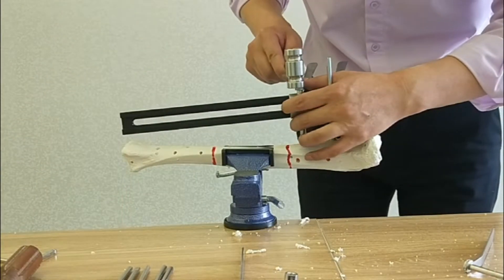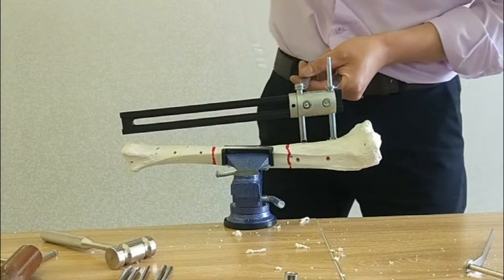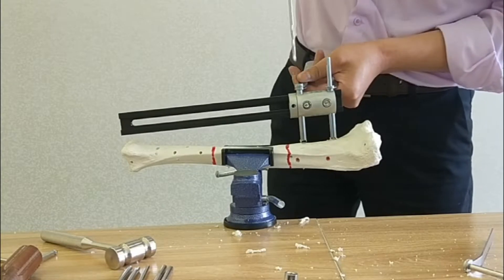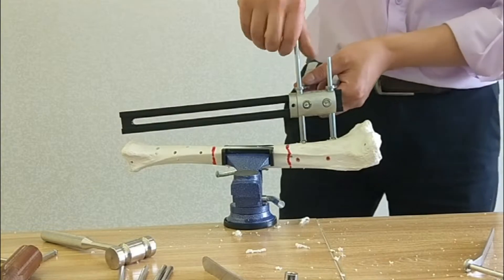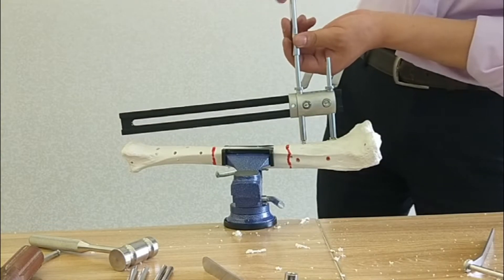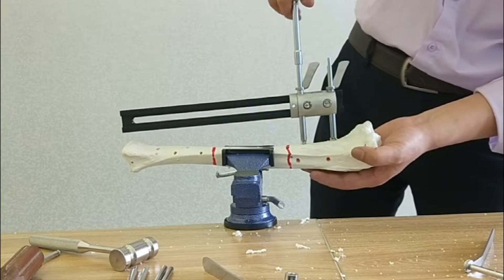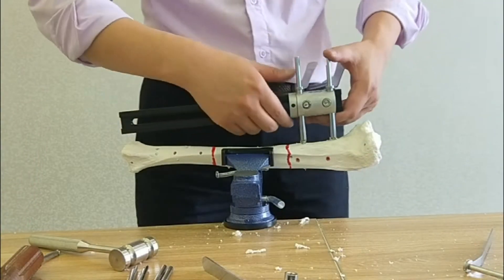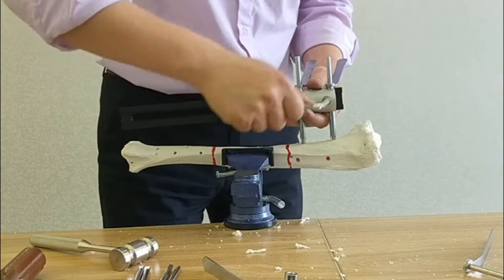Take out the choker, then strike the gate. Put into the inner sleeve and then drill. Take out the inner sleeve and then put in the second screw. Then let's remove the model.